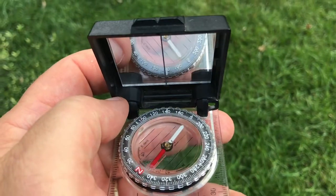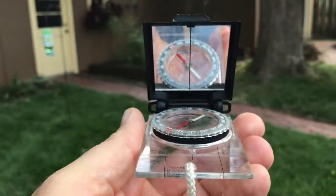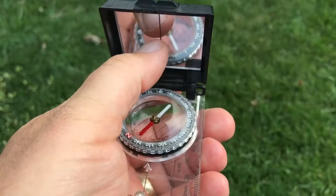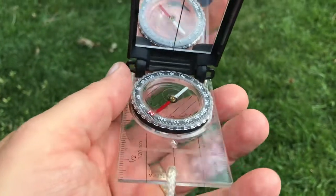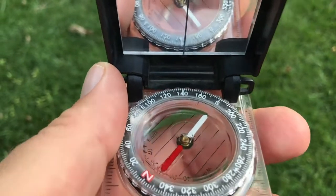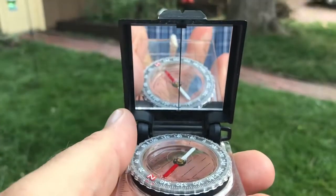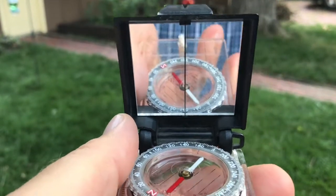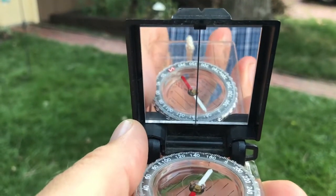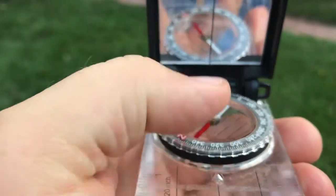We're going to use this mirror by tilting it back at maybe a 60-degree angle. I want you to notice that on the back side of the compass there is a line in the middle, and there's a line down the middle of that mirror, and those are going to become important. This involves keeping a lot of things straight. We have a bearing set, we're going to keep red in the shed, and we're going to lift it up kind of in front of our eyes and align — as I move this back and forth — there's this line at the back of the compass that we can see in the mirror, and that can be off.